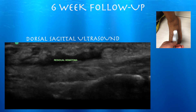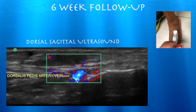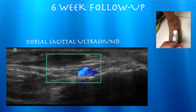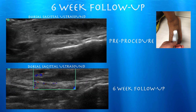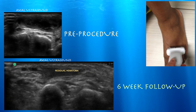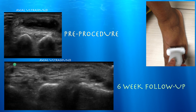Here we are at six weeks. You can see that hematoma is starting to get a little lighter, consistent with some solid tissue forming in there, but it's certainly smaller. You can also see how close you are to the vascular structures right underneath it. Here's a comparison of six weeks versus pre-procedure — it's much smaller and it is organizing.